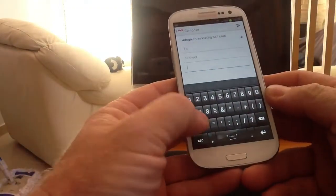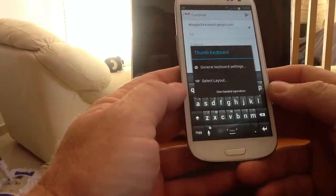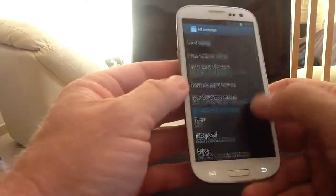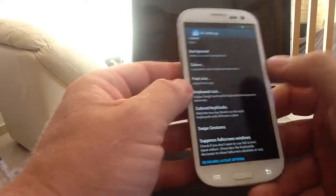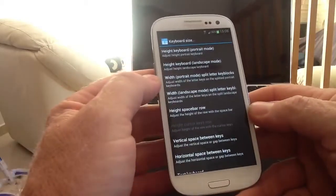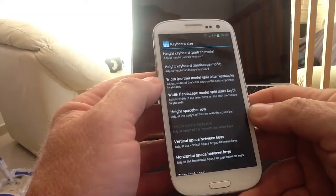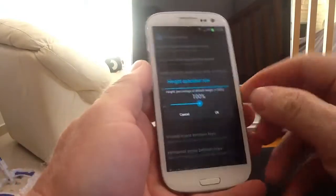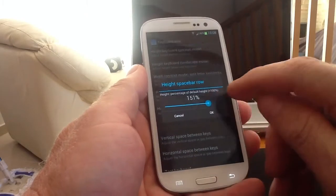We want the bottom row a bit bigger. We'll long press and go to general keyboard layout, all settings. Looking for keyboard size: you've got height of keyboard in portrait mode, height in landscape mode, width of the keyboard, split keyboards, and height of the space bar row - which is what we're interested in. We'll take it up to about 150 and click OK.